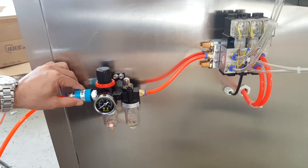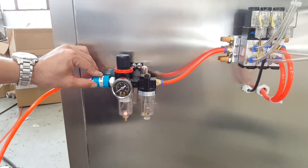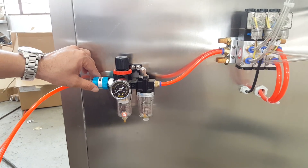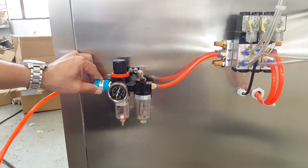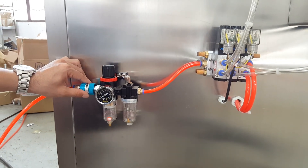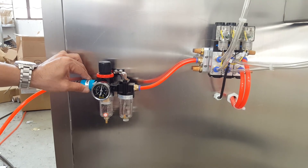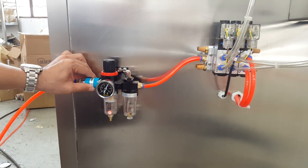You pull it left, the air will be closed. You pull it right, the air will open. Pull left — air closed. Pull right — air open.